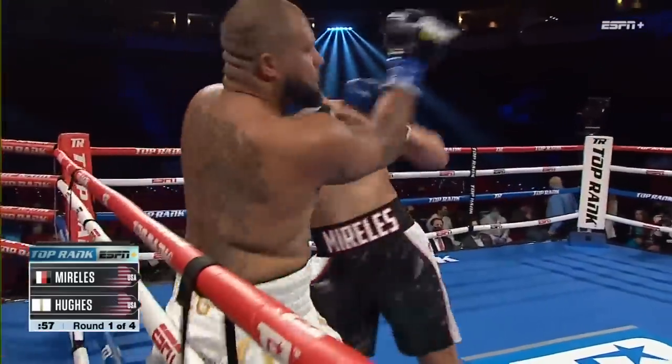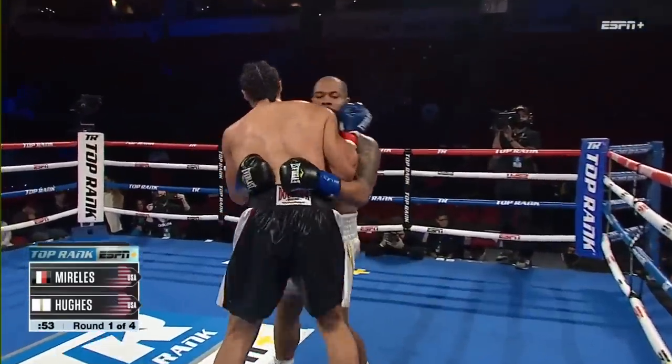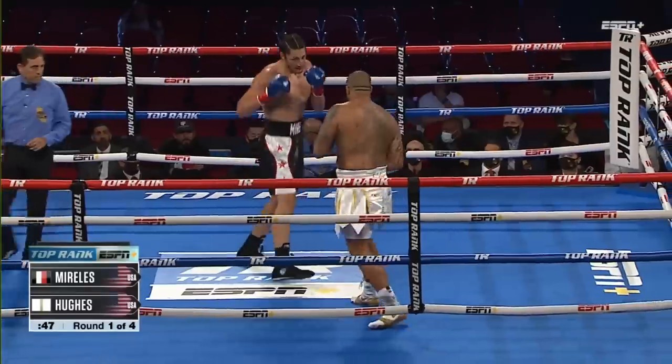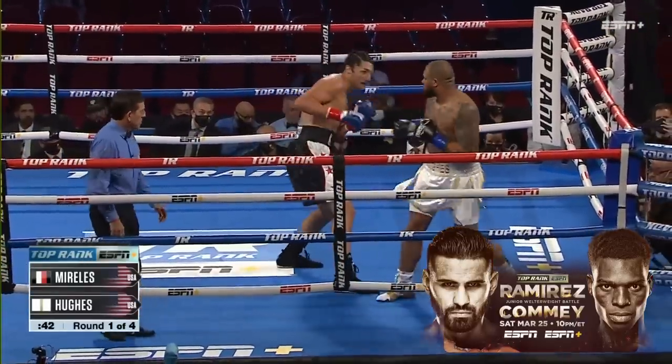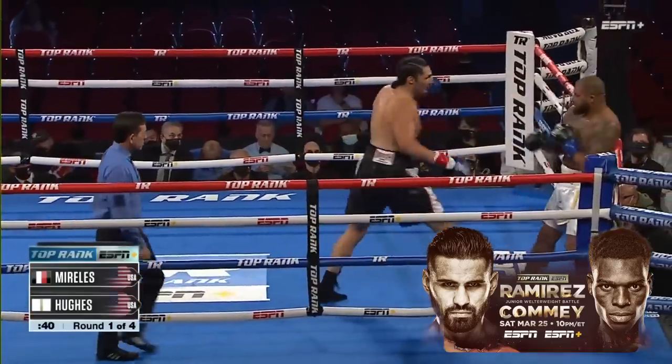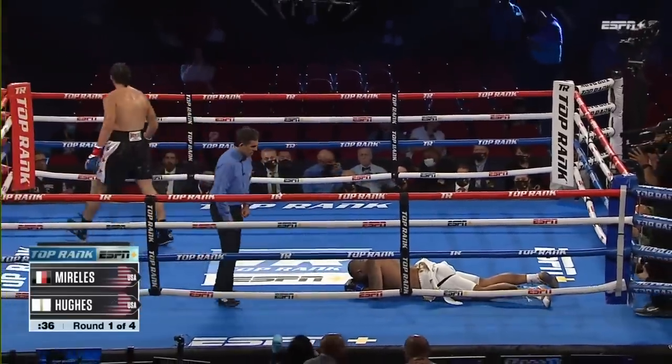Morales is coming straight down the pipe with the straight left hand right there. It's not hard to see what the openings are being set up for Morales. He said, man, I used to have a nice, pretty nose — I used to get a lot of compliments on it. Now it's been broken, and he's broken the spirit of Brandon Hughes, who goes down.